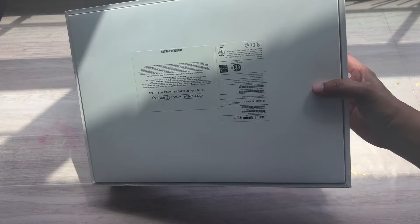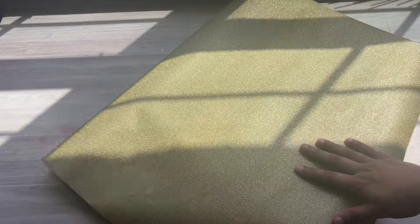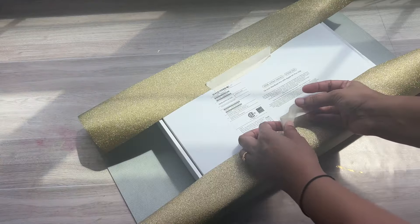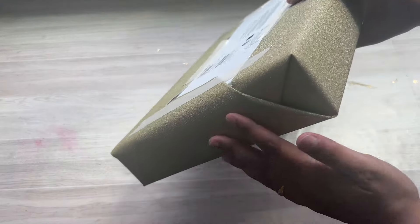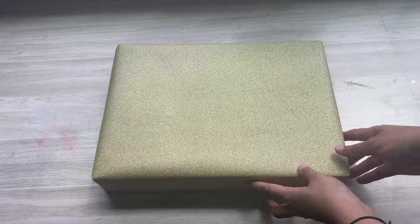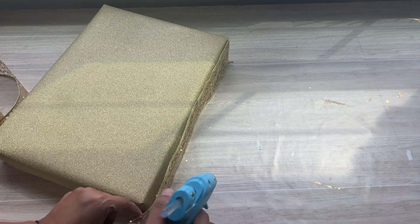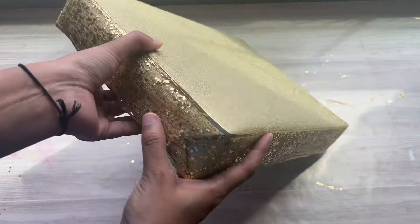Next मैं यहाँ पर एक box लूँगी और यह काफी heavy box है — यहाँ पर हमें empty box नहीं use करना है। अब मैं यहाँ पर एक golden paper का use कर रही हूँ और इस golden paper से इस box को wrap कर देना है। Masking tape का use करके यह golden paper इस box के around wrap कर रही हूँ — जैसे हम books को cover से wrap करते हैं, उसी तरह से। Golden paper से wrap करने के बाद box कुछ इस तरह से दिख रहा है। अब यहाँ पर मैं एक golden lace का use कर रही हूँ और hot glue से यह lace इस box के around wrap कर दूँगी।